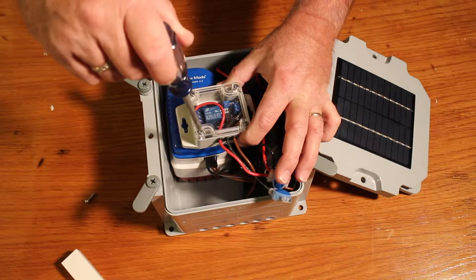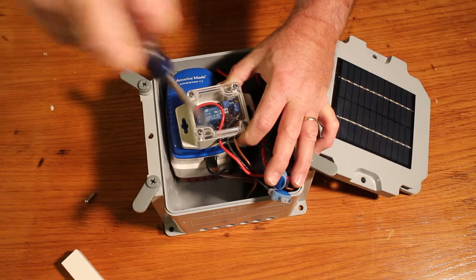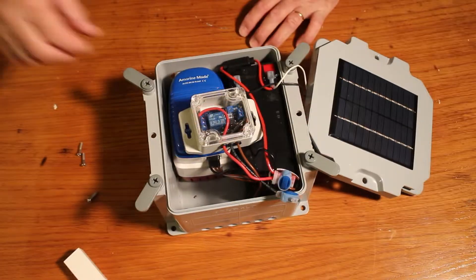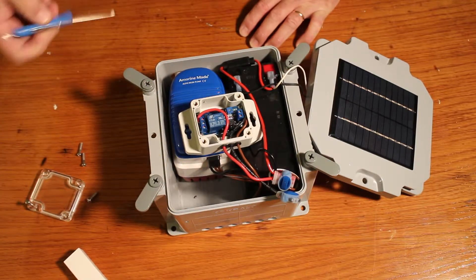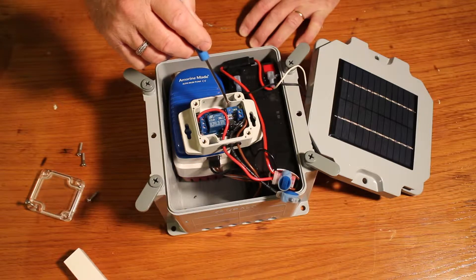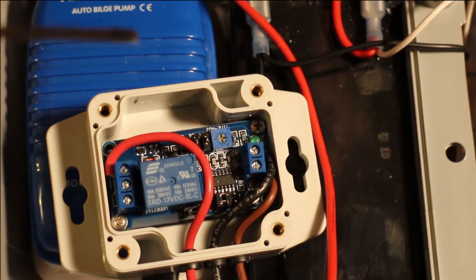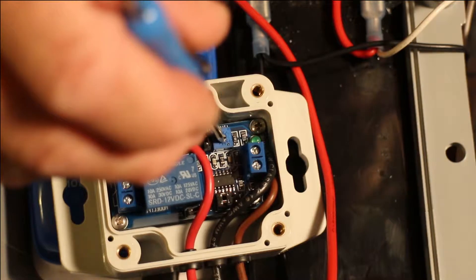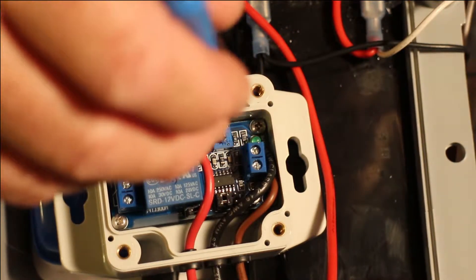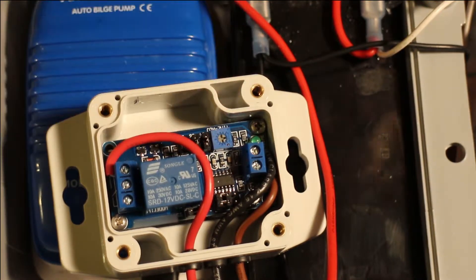We are now going to unscrew each one of these screws to access this waterproof cover. Once the four screws are removed, take off the cover — and that is the trim pot that adjusts the time. I'm going to zoom in for you. Use a trim pot screwdriver or a small screwdriver to get in here and turn this time delay to change it. Going clockwise increases the time delay; going counterclockwise decreases the time delay.